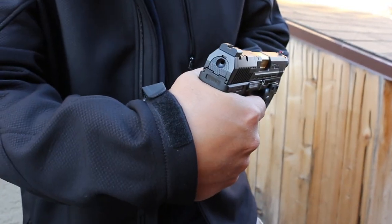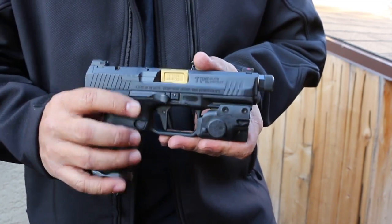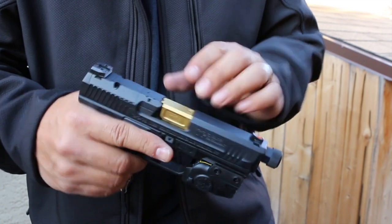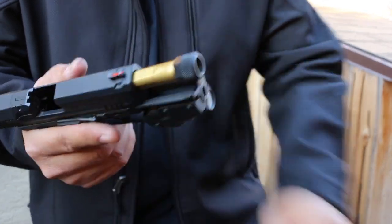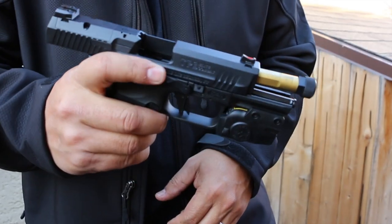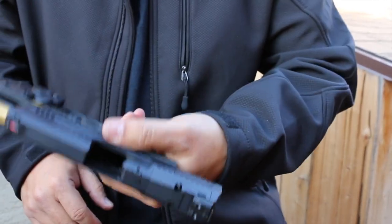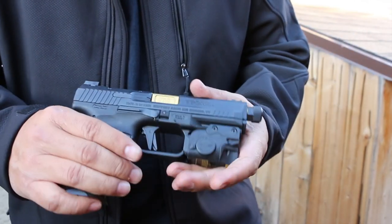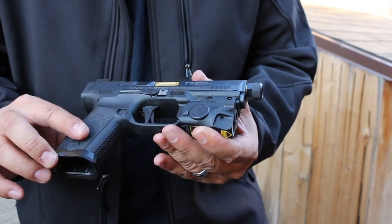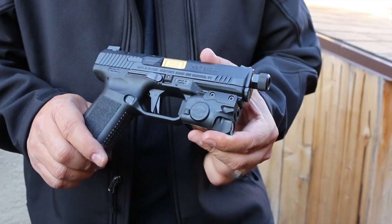Moving down, you'll notice very large ambidextrous slide stops — or slide release, whatever you want to call it — nice and enhanced, nice and big. Easy to lock back pushing up with your thumb, it locks back with the mag in, or you can release with your trigger finger one-handed. Easy to hit with your left hand if you're a lefty. The takedown lever is pretty standard. The trigger is a flat aluminum competition-style trigger — very, very nice. I took it to the range and shot it.